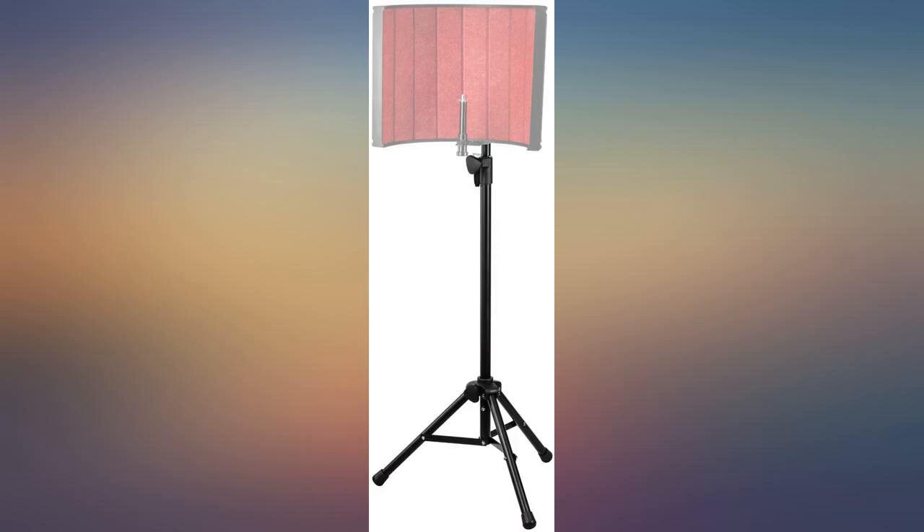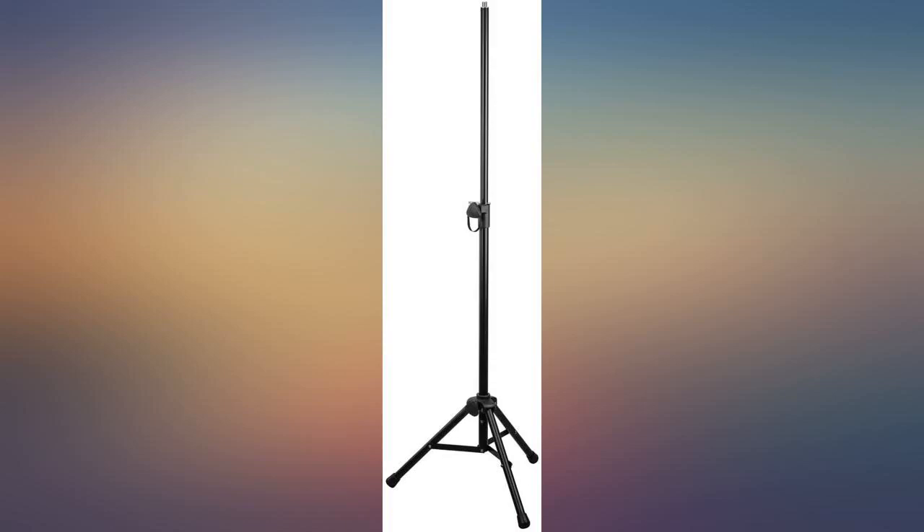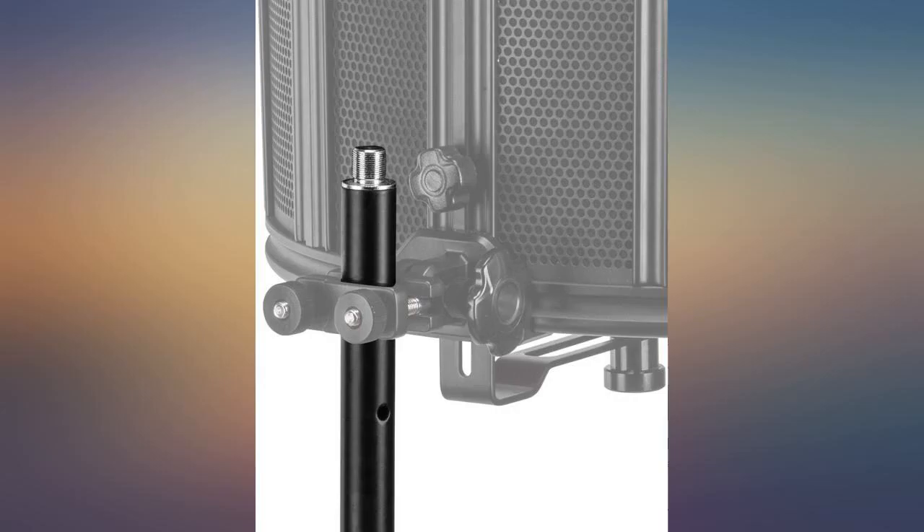This stand is vastly more stable and sturdy than the usual tripod stands. As you can see in the photo, I have a small mixer hanging off mine, along with a microphone boom and mic. It would take a lot to knock it over, which is the main reason why I have it.